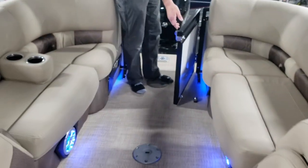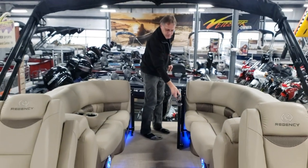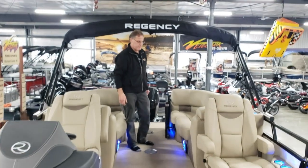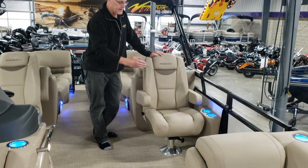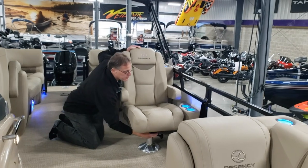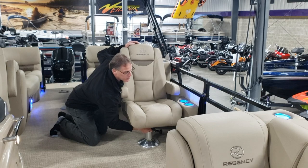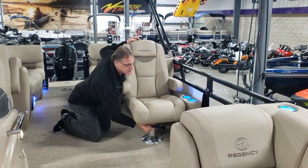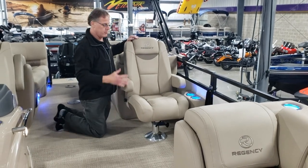All doors have magnetic holders, so when you're boarding the boat, you don't have the wind bouncing those back and forth. Both seats are adjustable front to back and they can also swivel. That adjustment is done with the bottom lever — one way it'll swivel, and if you rotate this piece the other way, it'll allow it to move forward and back.